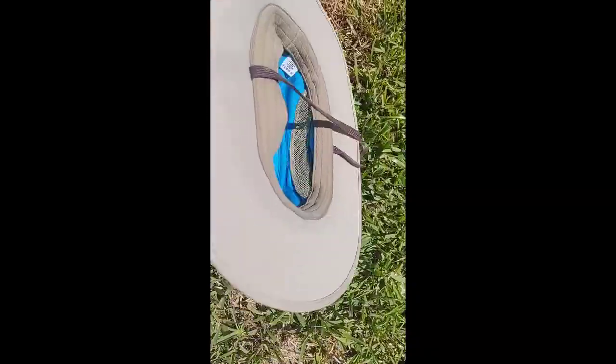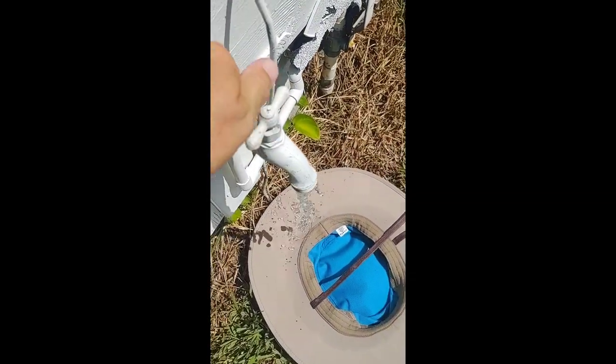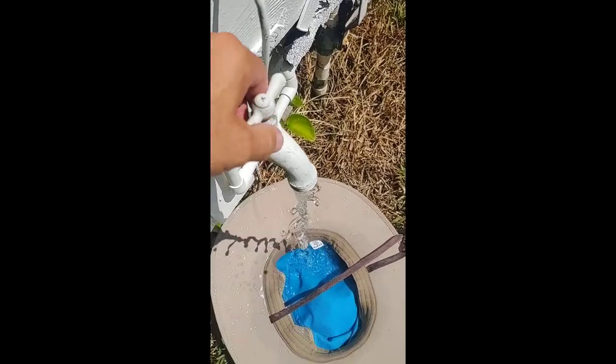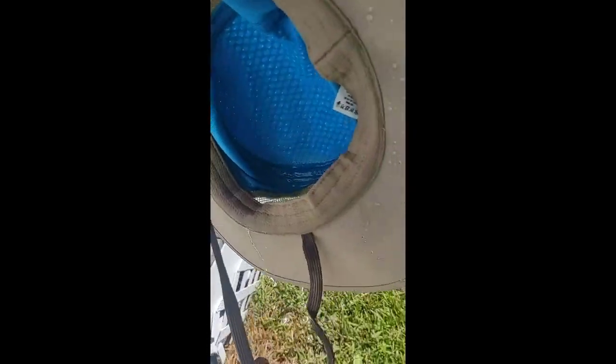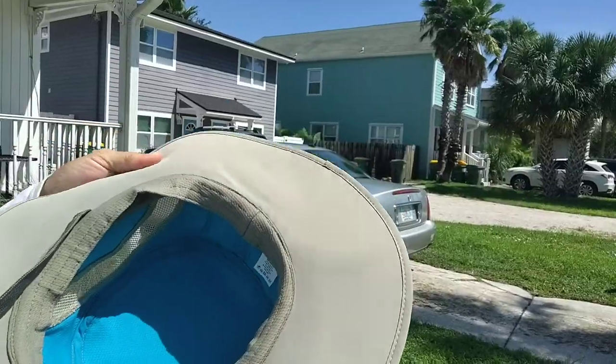It's supposed to be 20 degrees cooler. I haven't stuck a thermometer in there, but I can definitely tell that it is cooler. I really like it — good nine dollars.